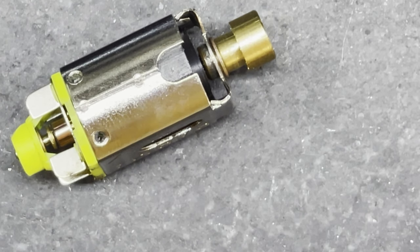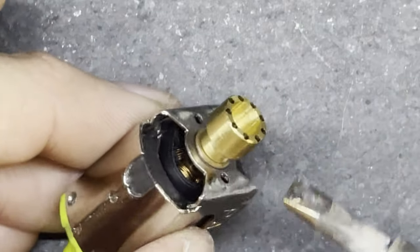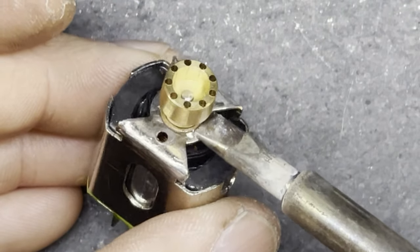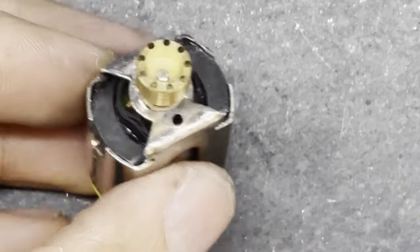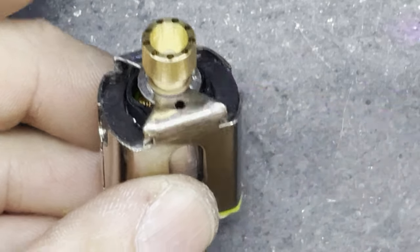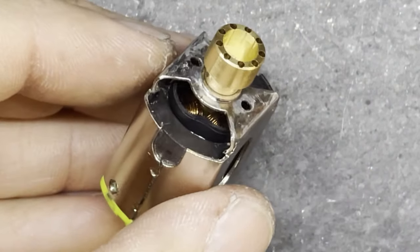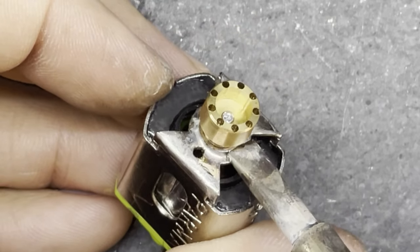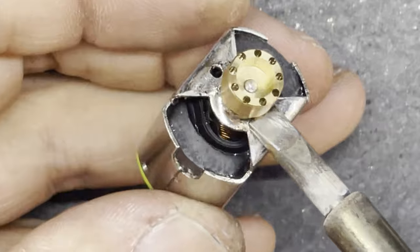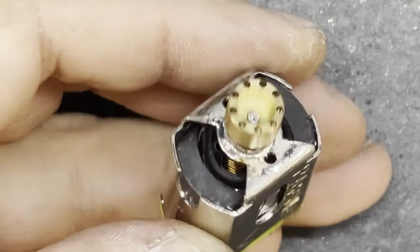Then I can take my soldering iron and my solder and just tack it in place. Here goes. If you need to put a little bit more flux on, that's fair enough - heat it up again. You shouldn't need a lot of solder to hold it in place. You want the solder to flow nicely around the bushing holding it all in place, but obviously not so much that it leaves blobs everywhere. There we go - that should have flowed nicely around there.